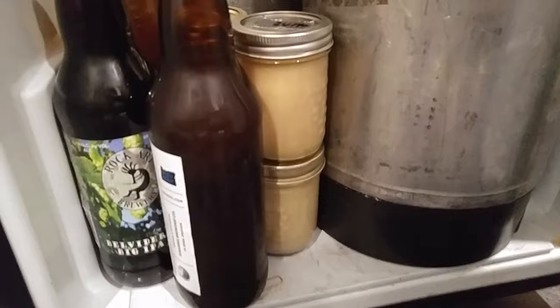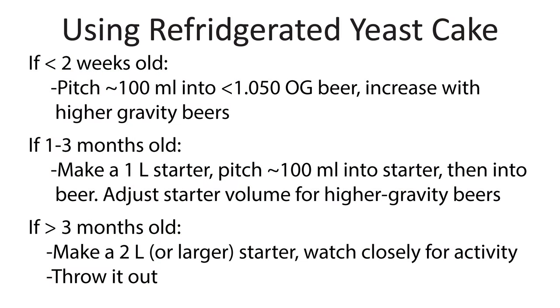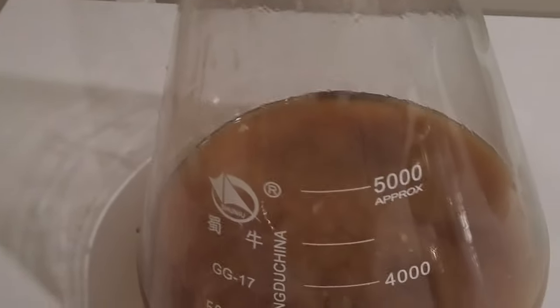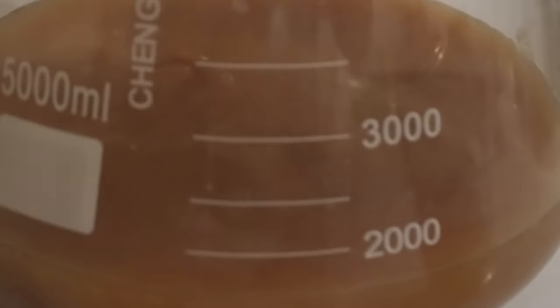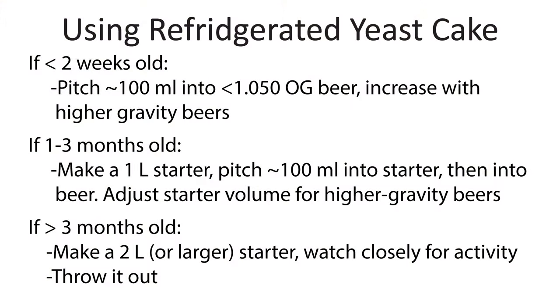Once the yeast are settled you can either re-pitch it to make a new batch of beer or go on to the next step of freezing the yeast for long-term storage. If you're just going to re-pitch your yeast, keep in mind that if the yeast is more than two weeks old you'll probably want to run it through a starter to reinvigorate the yeast. If it's less than two weeks old it's probably fine to use without a starter. There are a lot of pitching calculators out there — I'd recommend consulting those for the amount to pitch — but as a rule, 100 mls of yeast is typically enough for most average gravity beers.